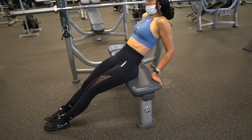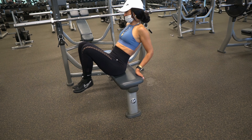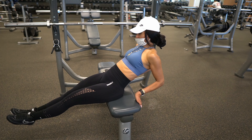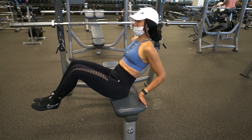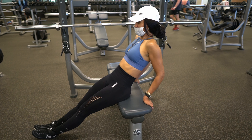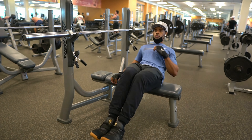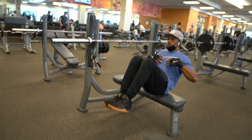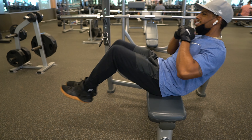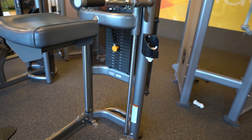You guys can do the one-arm dumbbell row also — it's great to build that back strength up. These are great exercises that help you graduate towards the pull-up. If you want to try heavier weight you can, just stay within your range and limits and make sure you perform the exercise full range, up and down, in a safe manner.